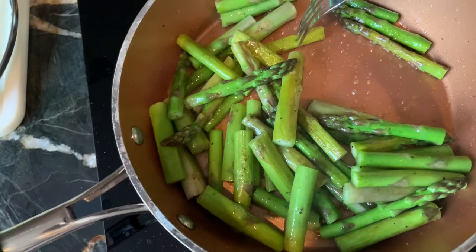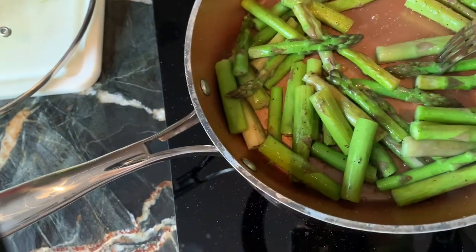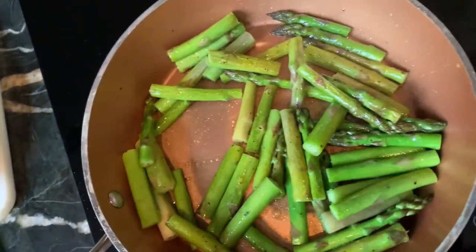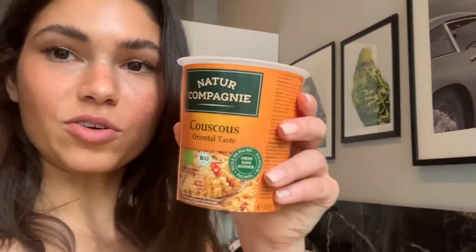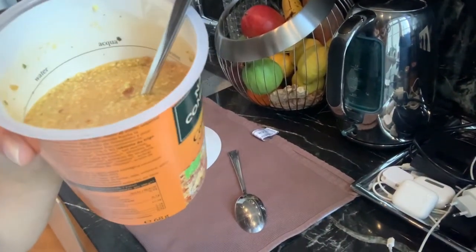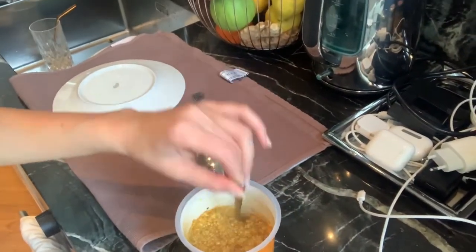You can check the asparagus by piercing it - it should go pretty easy. We're going to leave it on higher temperature so it gets a little crispy. About the couscous: a really good one is super easy to make - like rice, one cup of couscous to two cups of water. I found an amazing oriental couscous at a natural shop in Berlin - you add water, keep stirring for about seven minutes, and it has a lot of taste with all natural ingredients.